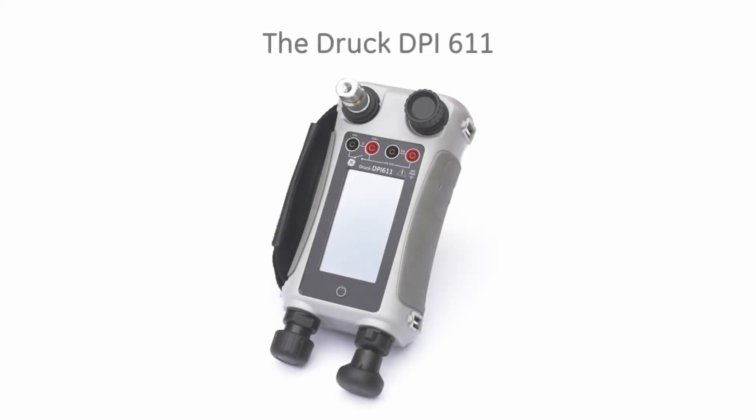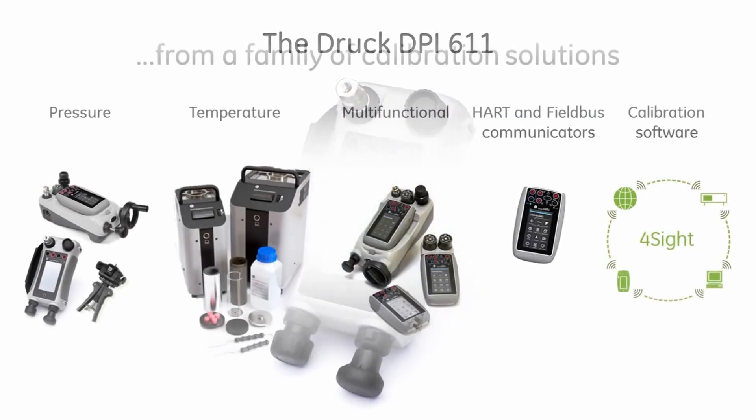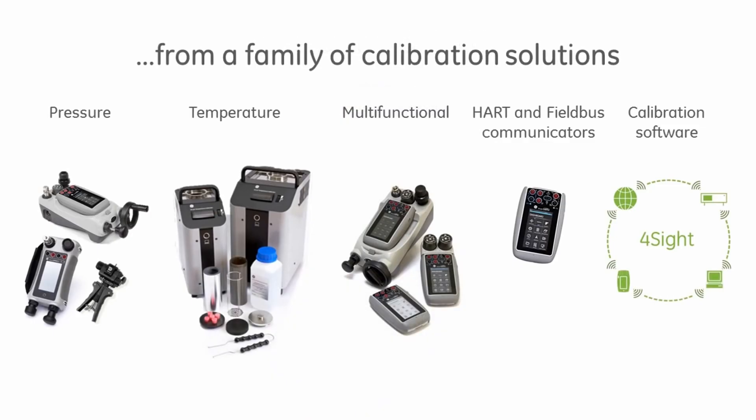The DPI-611 is the latest addition to the Druck range of portable field calibrators, providing a total solution to all your test and calibration needs.